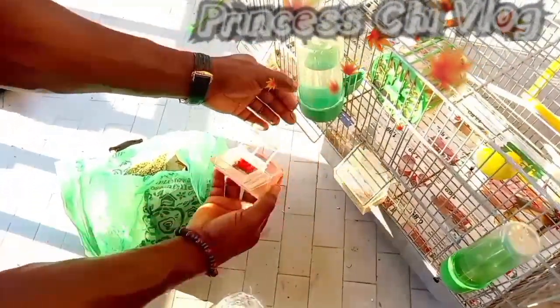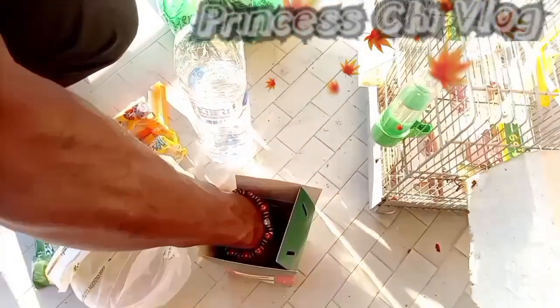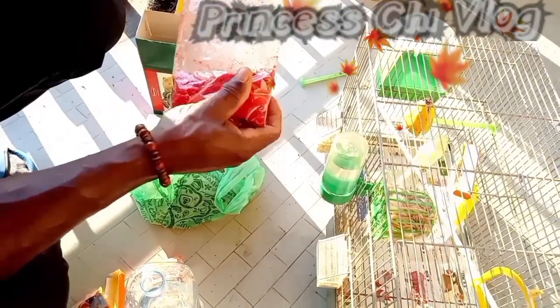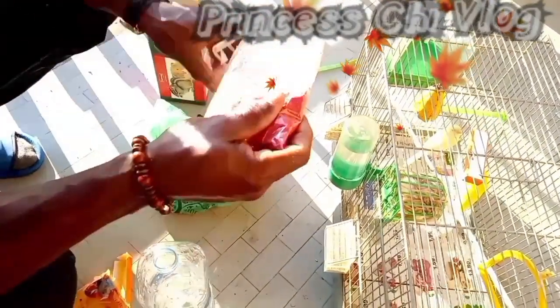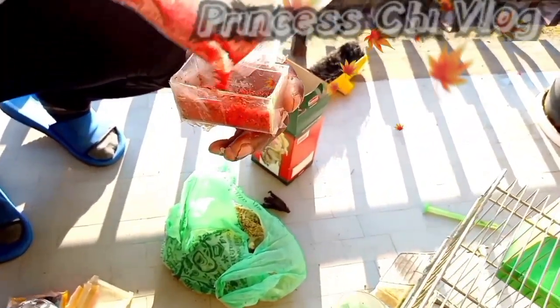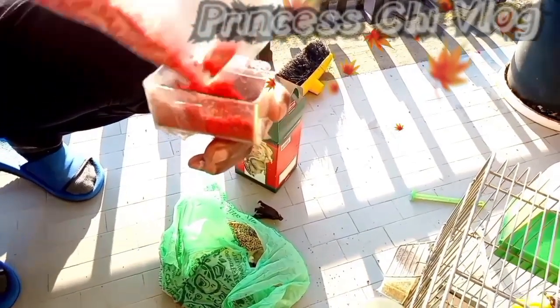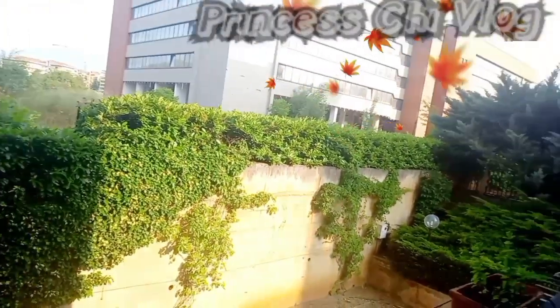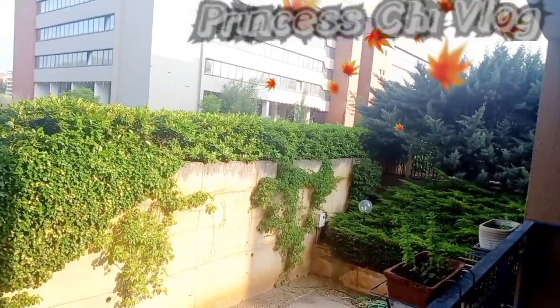Clean water and food bowls once a week. Use soap and water or a bird cage disinfectant to wash down the entire cage — avoid using bleach. There is another type of food you can see on screen that comes with color; this helps canaries retain the color of their feathers and makes them glow.